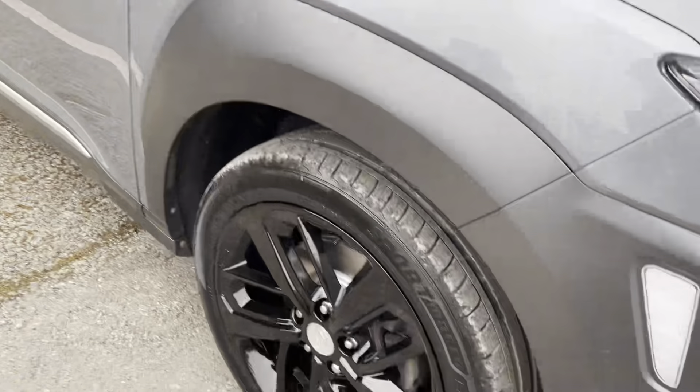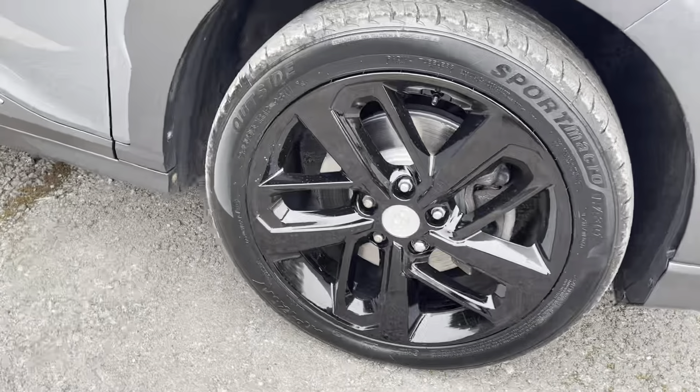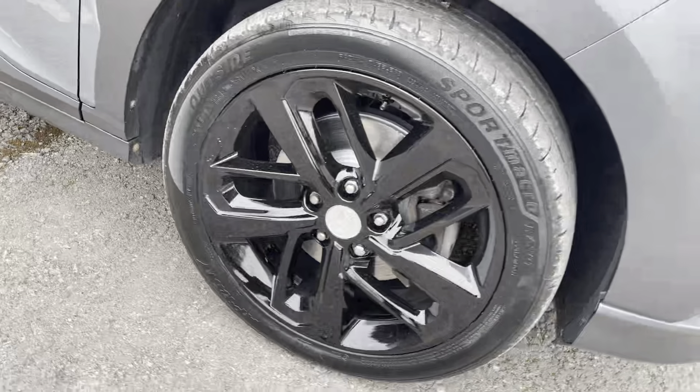Going on to the alloys, we've got the 18-inch twin five-spoke alloys finished in black — really nice finish.